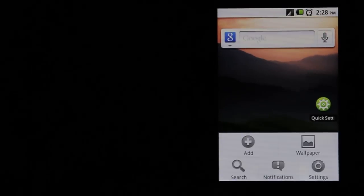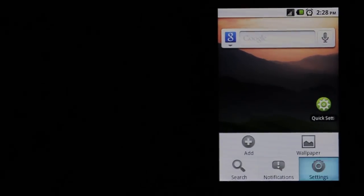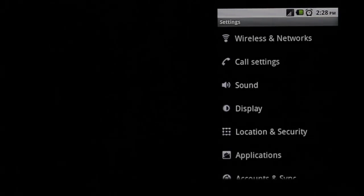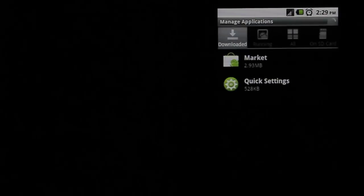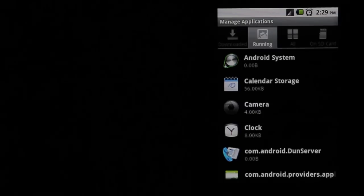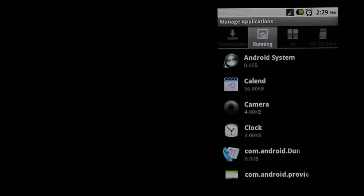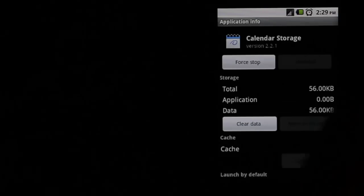Another place to find battery wasters: click the menu button in the bottom left and go to Settings. Another big one is Applications > Manage Applications, and where it says Running. If you're not using your calendar and don't have anything stored on it, that's the first one on the list — you could click on the calendar and hit Force Stop.